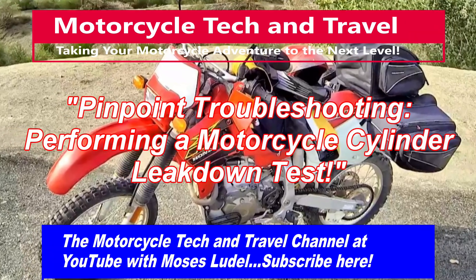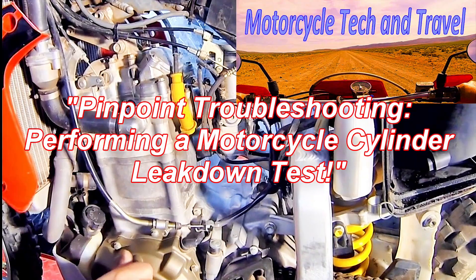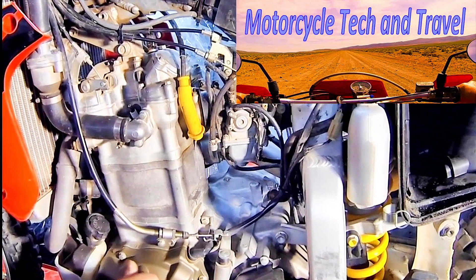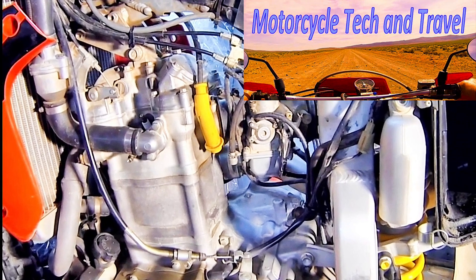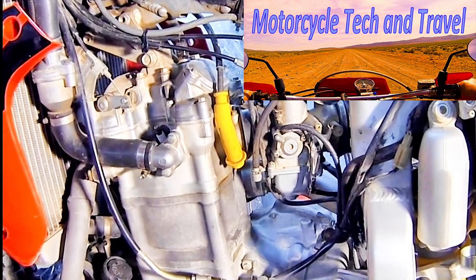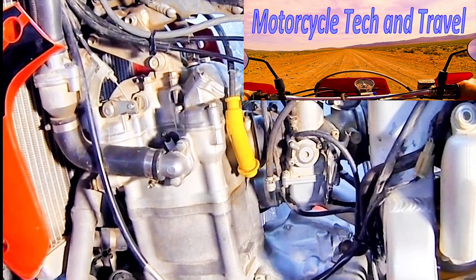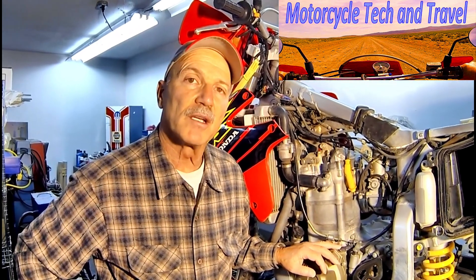The motorcycle will do field service as a video platform and we need it to be ultra reliable. In our first attempts to start the engine, we discovered after a great deal of cardio workout that this engine wasn't going to start, and a compression test revealed that the compression is low. A compression test with a compression gauge is inaccurate in that it doesn't pinpoint the specific cause of the low compression.